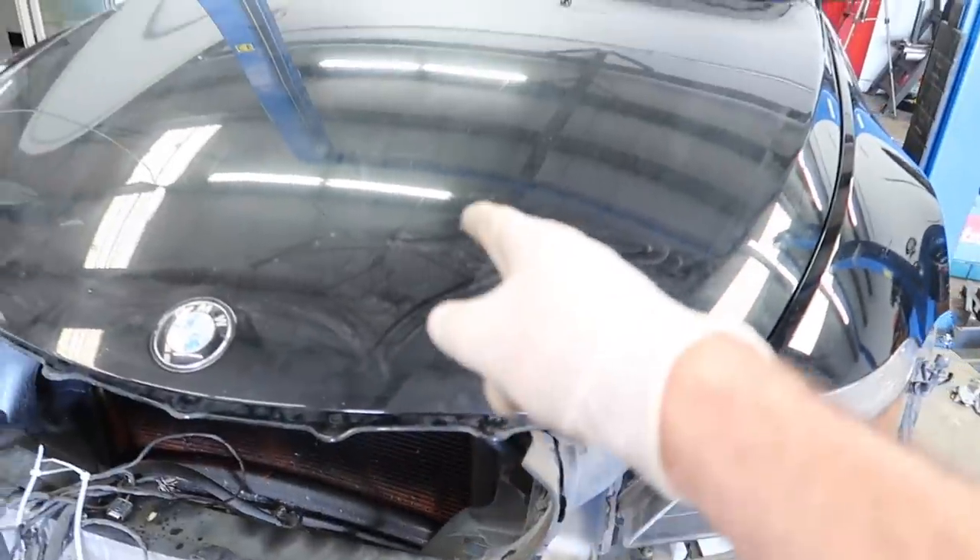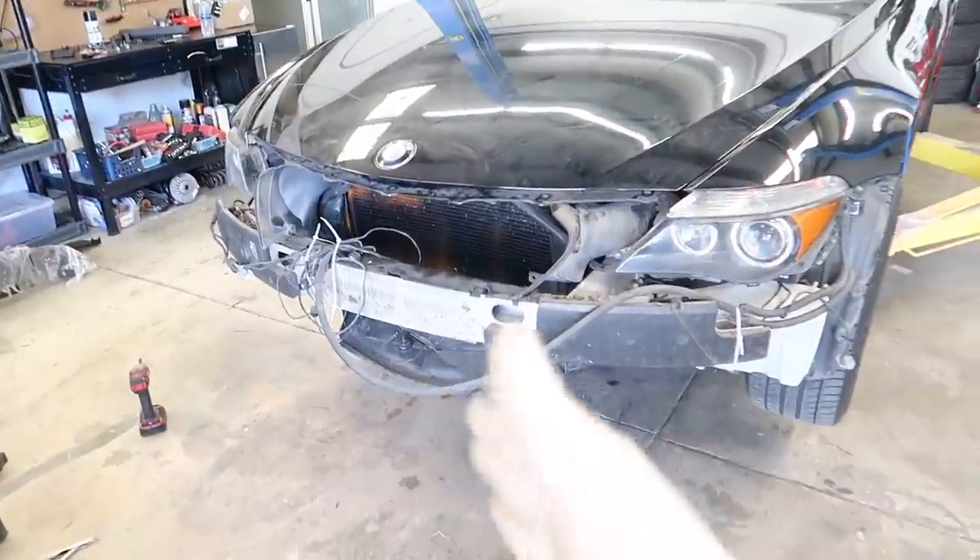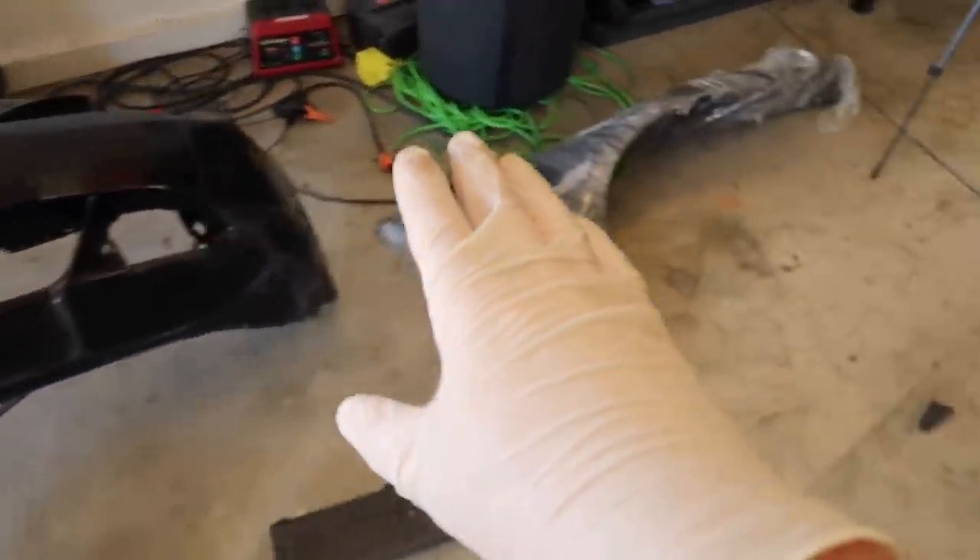I'm really happy with the gap so far — right here it's pretty flush, maybe I gotta bring it in a little bit over here, but I'm really happy with how the fitment's going. This hood isn't really that scratched up, it just wasn't washed properly — it's actually in really good shape. Check that out guys, it's already coming together. Let's go ahead and replace that fender and then we'll start getting to the bumper.